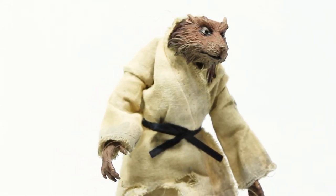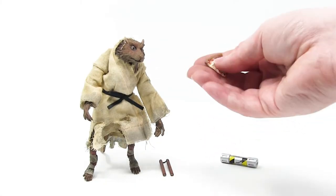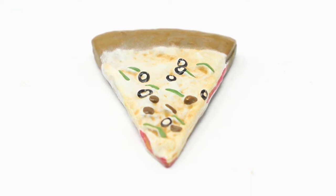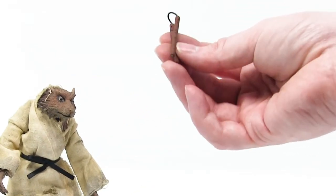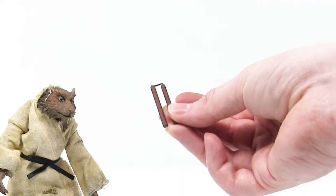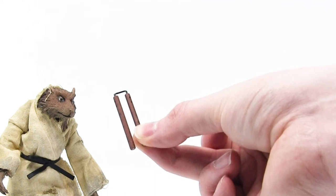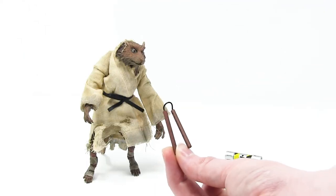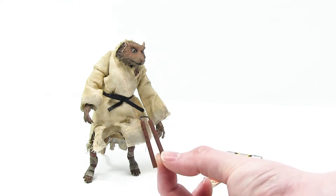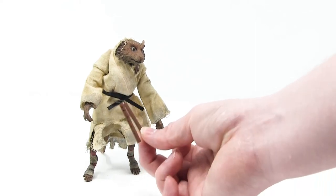He comes with a slice of pizza. This slice of pizza comes with olives, what looks like some green peppers, and some sort of meat — I'm gonna call them anchovies. He also comes with nunchucks. I don't remember him holding nunchucks; it's been a really long time — I have to watch that movie again. I didn't typically think of nunchucks when I thought of Splinter.